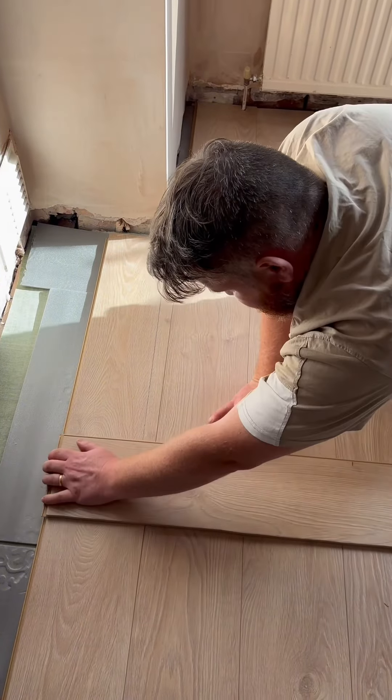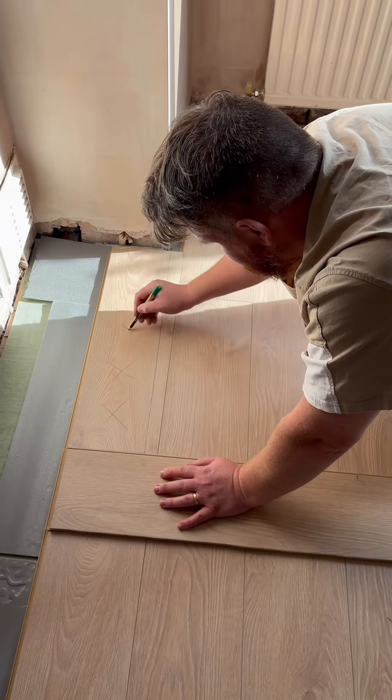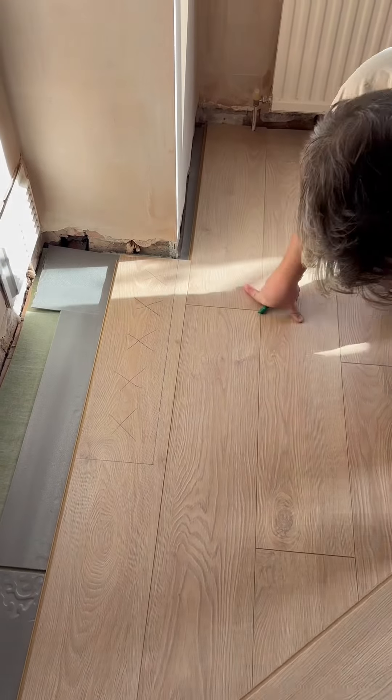Now you've got the perfect distance from A to B — from the corner of the wall to the wall you can see at the back by the radiator. Straight-edge that off and put a couple of X's on it, because that's the piece we're going to cut off.